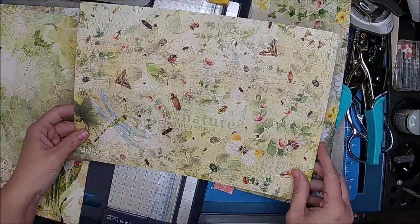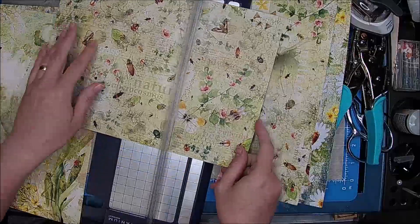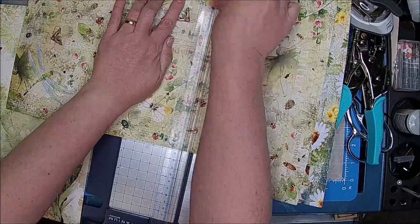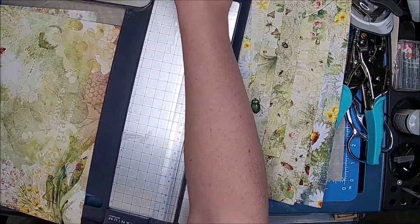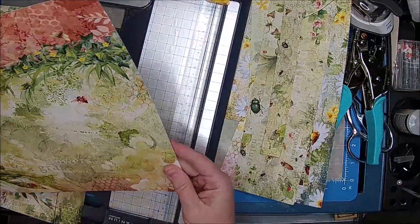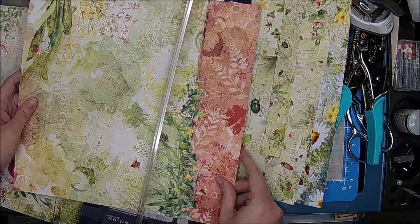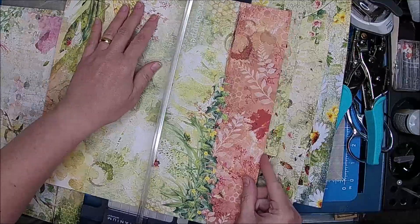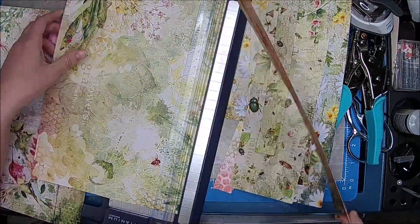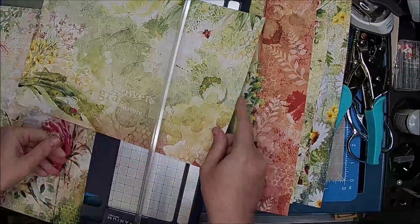I had some really cute ideas for some of this paper — some were from Gail that I really liked, and some were from Pinterest. If I cut it like this, that's kind of pretty. I kind of like that. Eight and a half — cut that off. But that would be a pretty pocket or something. By eleven, I think we could cut that one off.